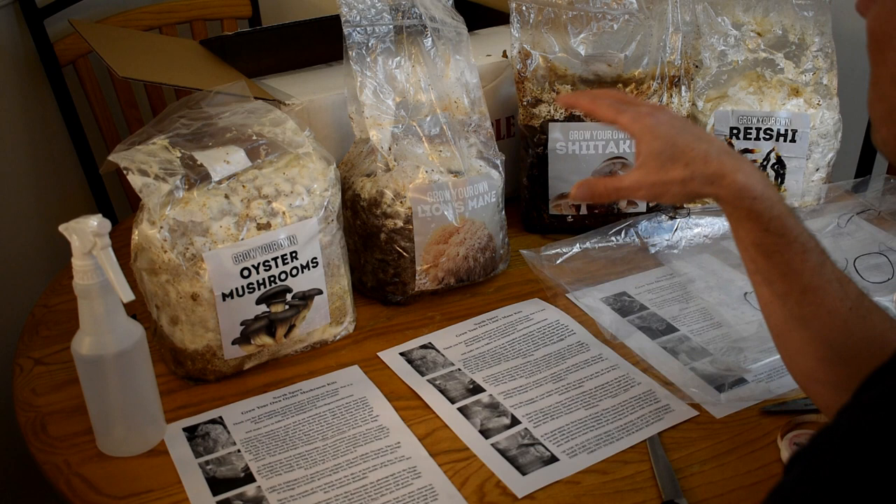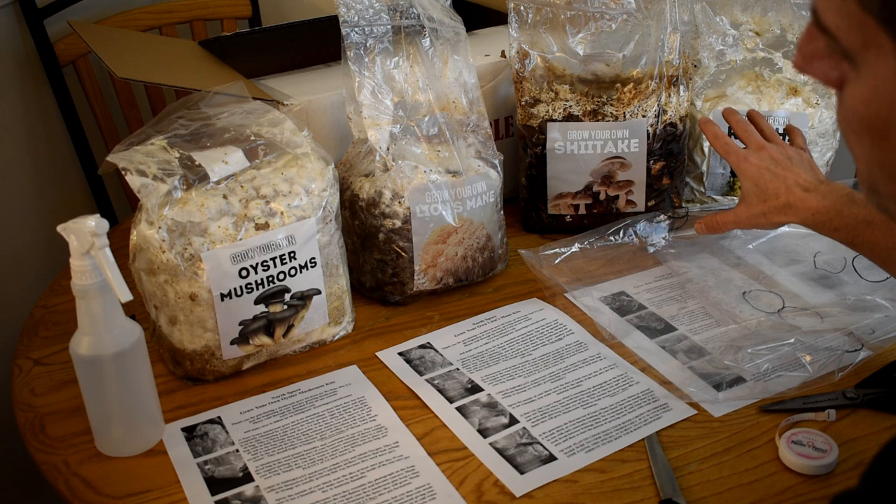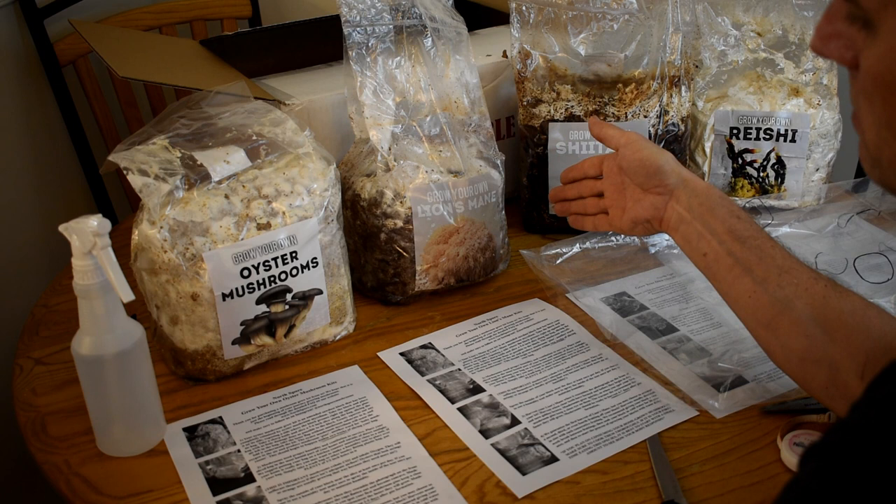I have four types here. The more difficult ones are the shiitake and the reishi mushrooms — I'm going to do separate videos on those. And the easier ones, the beginner mushrooms, are the oyster mushrooms and the lion's mane mushrooms.